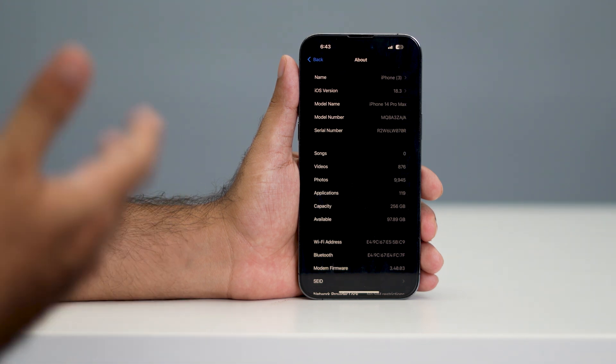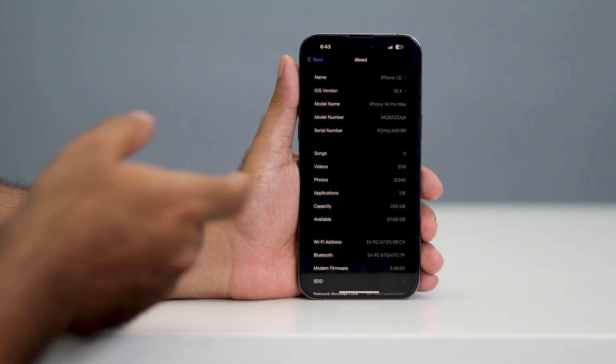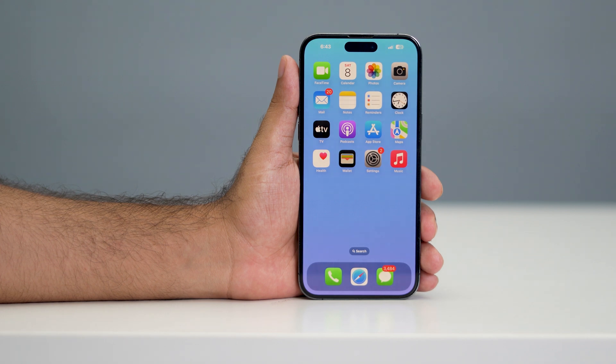So this is how you can check whether your iPhone battery is original, whether it's going through any issues, or whether it has been replaced. I hope this quick video is helpful. If you found it useful, don't forget to subscribe and click the bell icon for more videos like this. See you in the next video — peace out, bye bye!